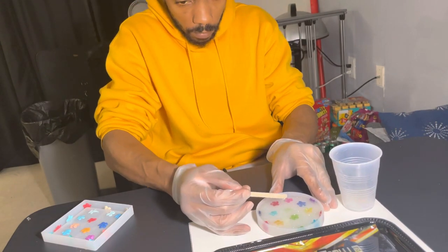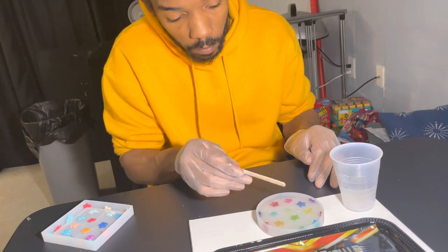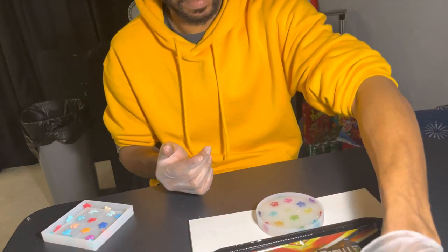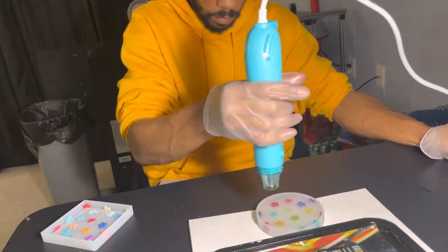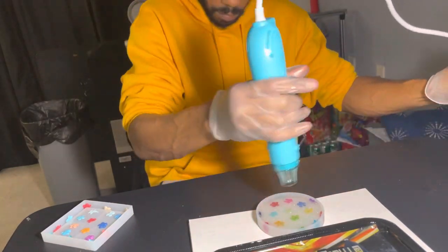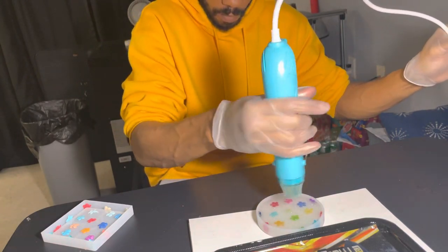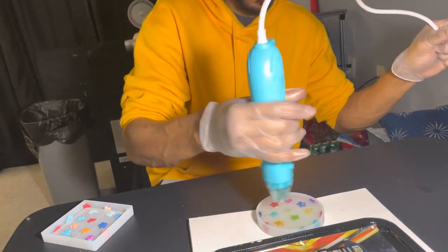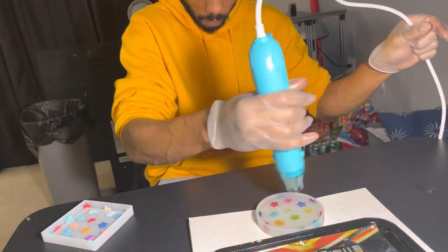Once that's done, I'm using this little heat gun — you can get that from Michael's too; I think I paid about $20 and had a coupon. That's to make sure I'm getting the air bubbles out. You don't want any air bubbles in the coaster, so I'm just going around slowly. The video is sped up, that's why it looks fast.